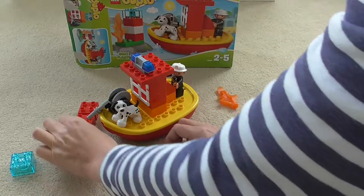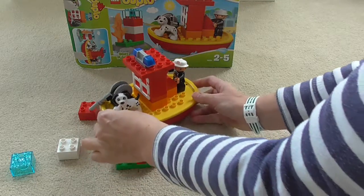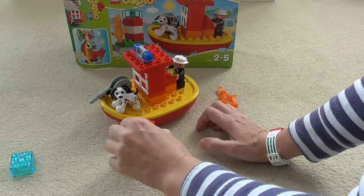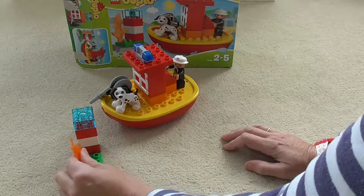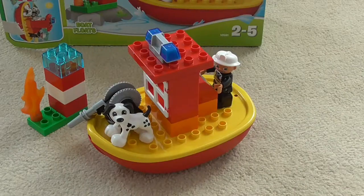Then we need to put together the lighthouse and the flame. We have a green piece to start putting the lighthouse together on, then a red and a white and another red to make it look like a stripy lighthouse, then the light on the top of it, and we've also got a piece of flame to add.